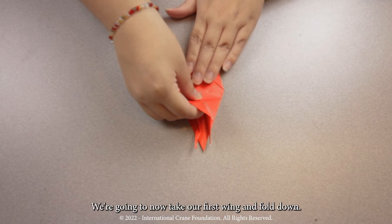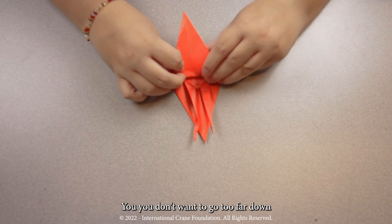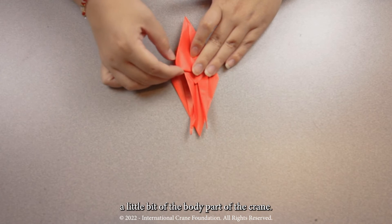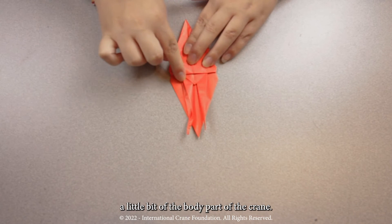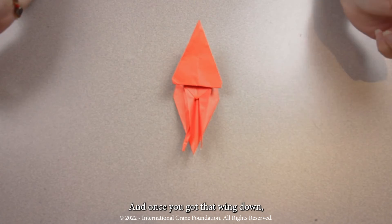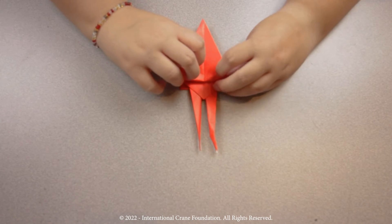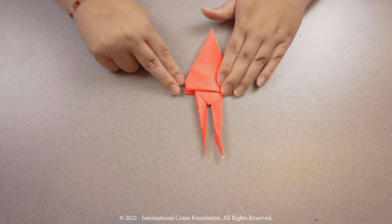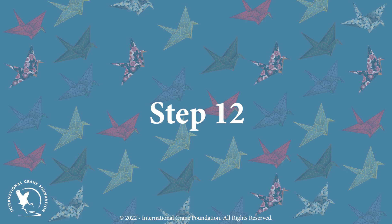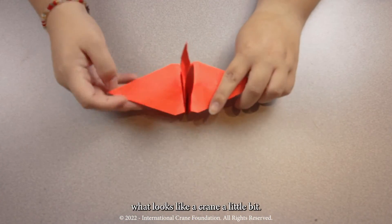Step eleven. We're going to now take our first wing and fold it down. You don't want to go too far down — just enough so you can see a little bit of the body part of the crane. And once you've got that wing down, you can flip it over and do the other wing. Now you can see we're starting to get what looks like a crane.